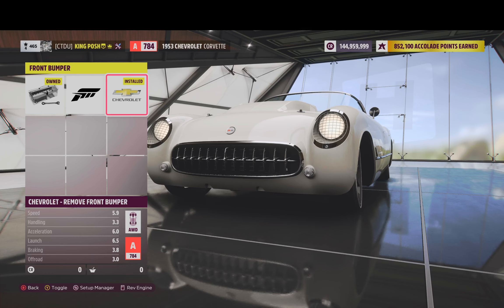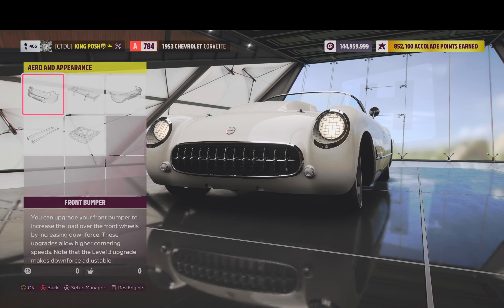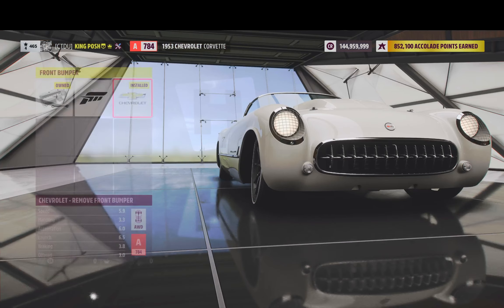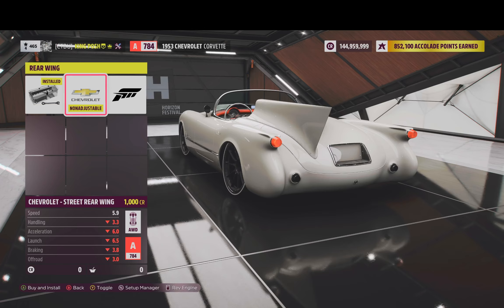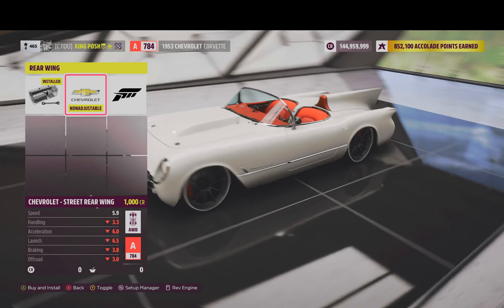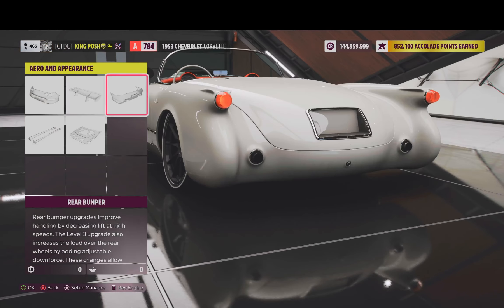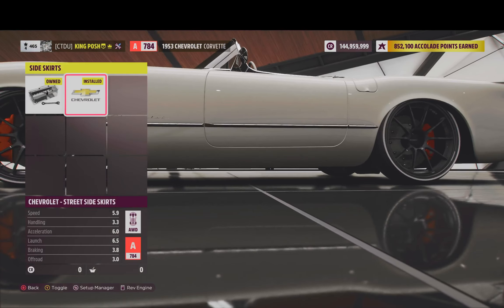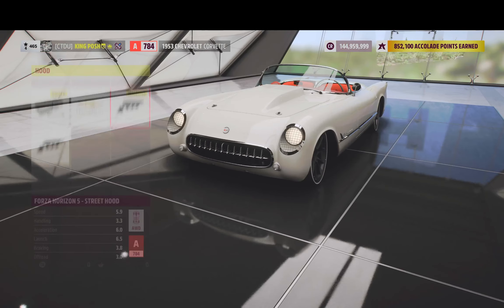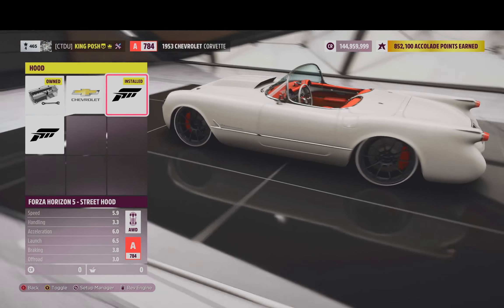We've removed the front bumper on this thing. Rear spoiler, rear wing — nothing there. I have a stock rear wing spoiler. I removed the rear bumper. You got the street side skirts and you got a street hood. So those are your options right there.